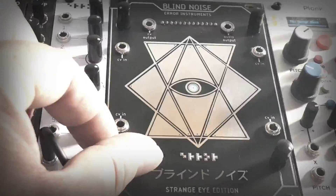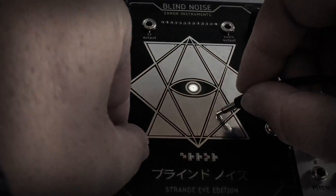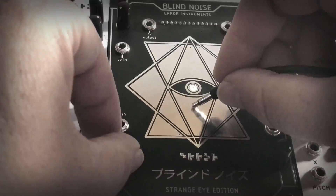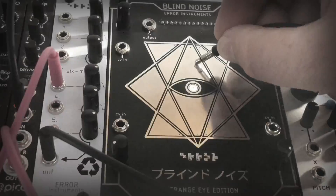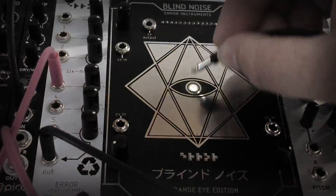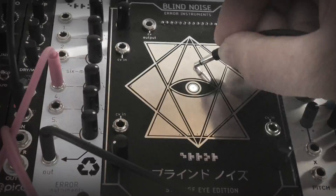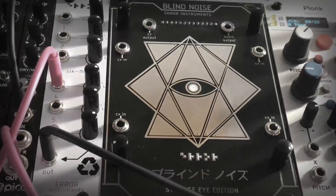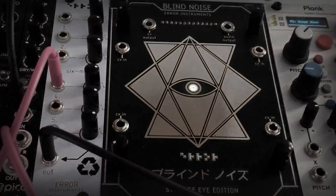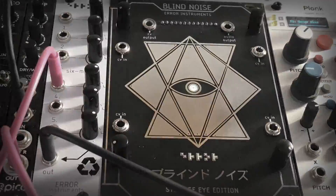And of course if you tweak the oscillators it will change. Before you know it you have a track. You can also use this one as a controller.